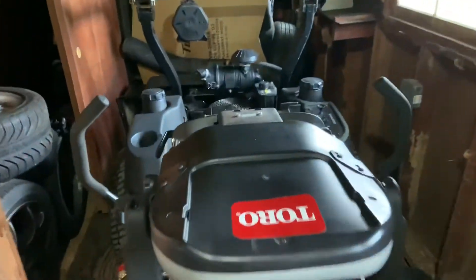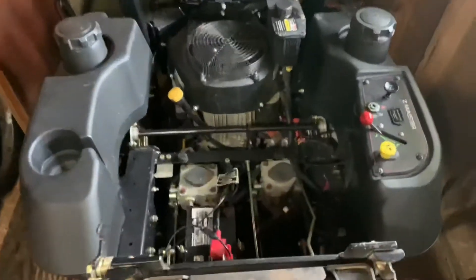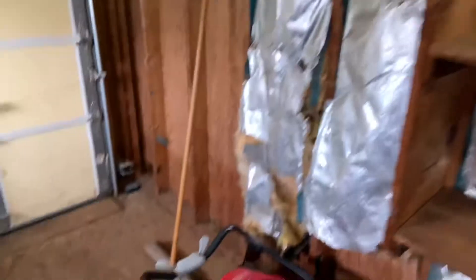Here's the mower — nothing's wrong with it, it's just on the charger. The battery's not bad, it just went low because of the snow like I said. There's the weed whacker — we've got to start that today.